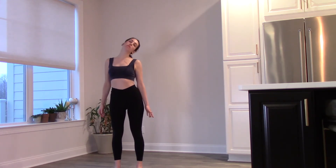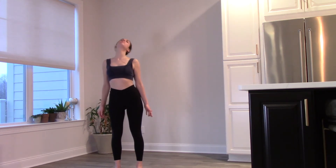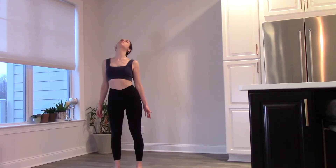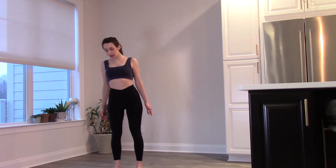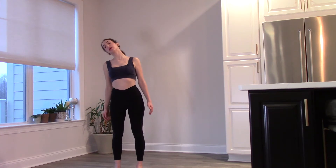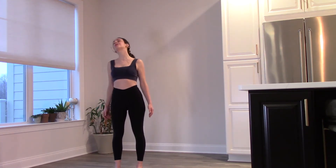Let's start with some neck rolls, going in either direction, rolling one way and connecting with your breath. Breathing in through the nose and out through the nose. Go ahead and change direction — close your eyes or open them. I like to have my eyes closed.